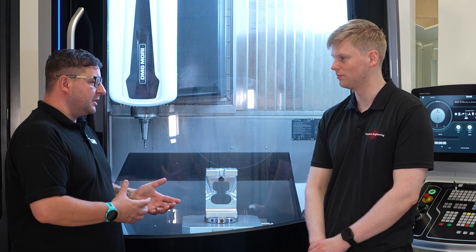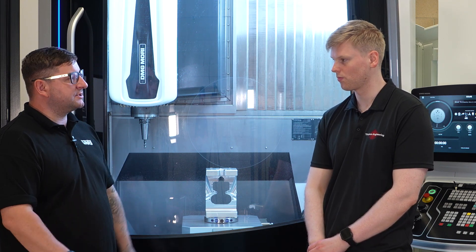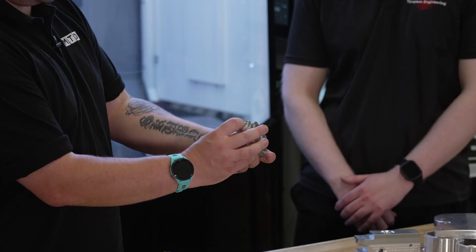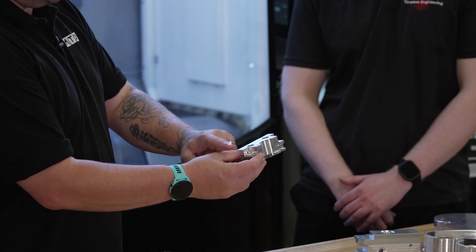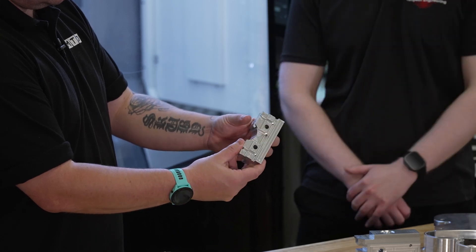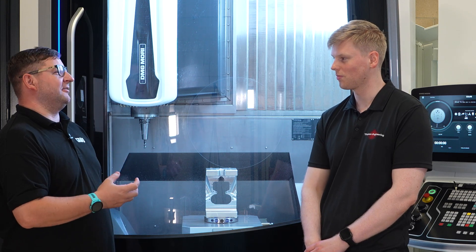Chris, you mentioned earlier that you're doing a lot more parts in one hit compared to multiple setups — so what's that giving you in terms of completed parts? It gives us a completed part that we're a lot more confident in. All the errors from setups are reduced seeing as there's just one setup, and it means the part comes off finished with no more costs associated with further ops and the inaccuracies that come with them.